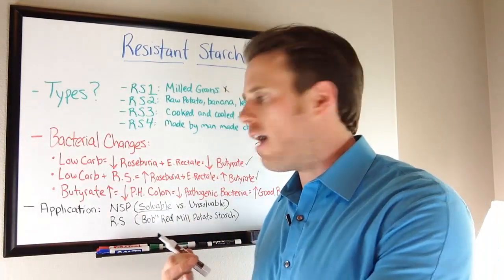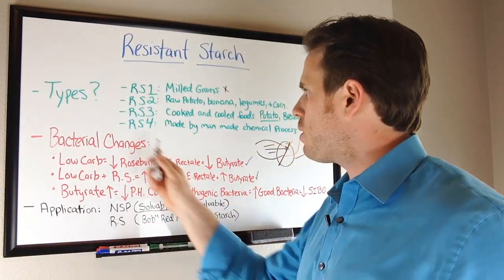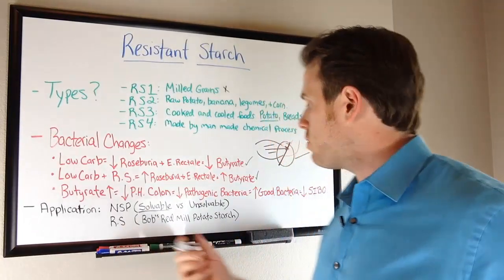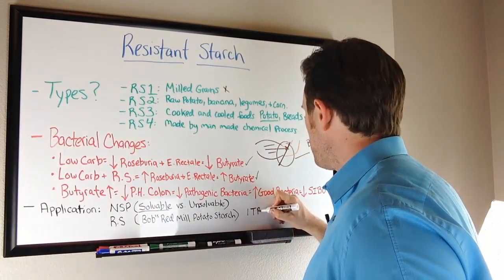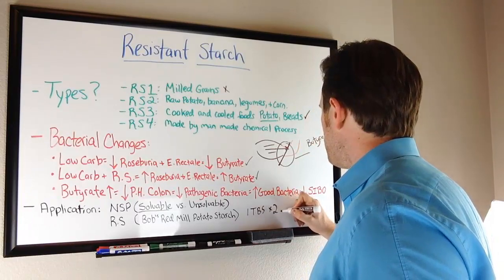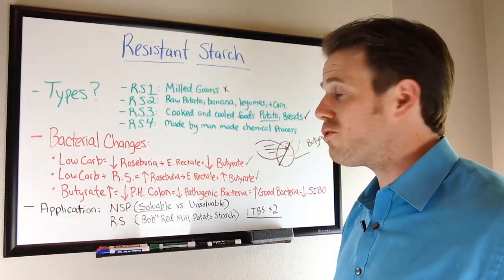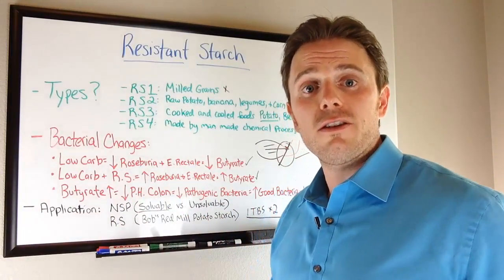On the other side, we have resistant starch, which is where all those benefits come from. For resistant starch, I recommend Bob's Red Mill potato starch — one tablespoon in the morning and one tablespoon at night. Patients tend to see improvement in butyrate levels, a change in the bacterial pH of their gut, and significant overall improvements.